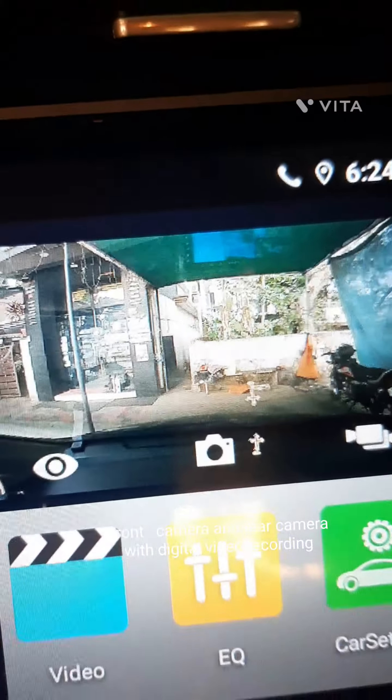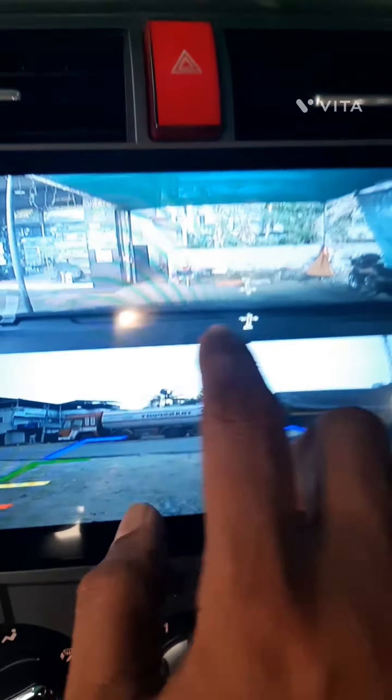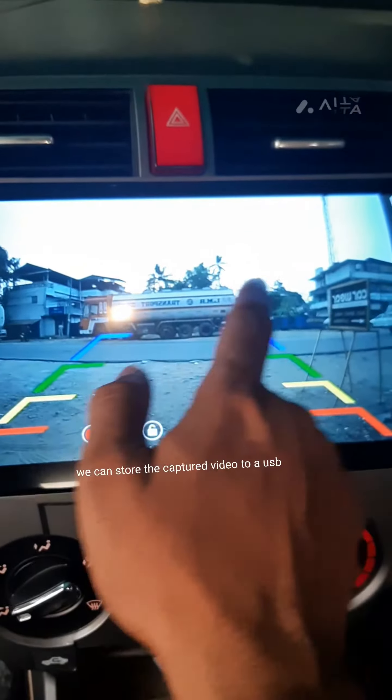Front camera and rear camera with digital video recording. We can store the captured video to a USB.